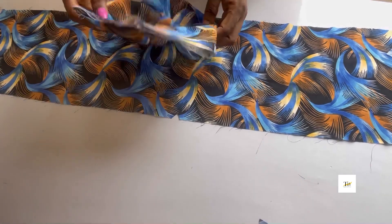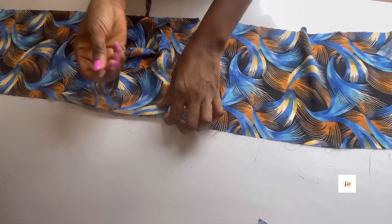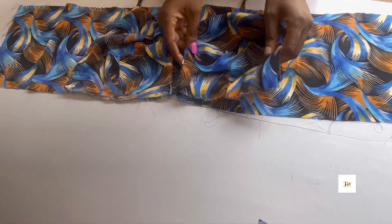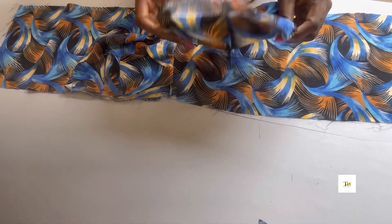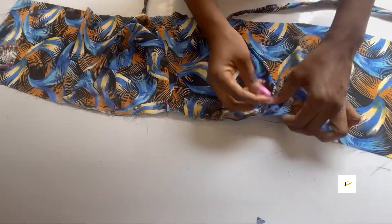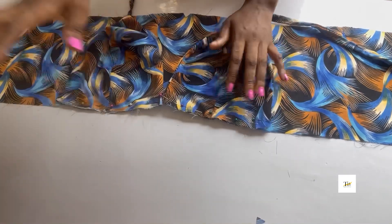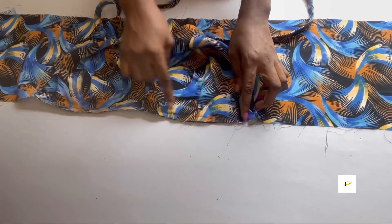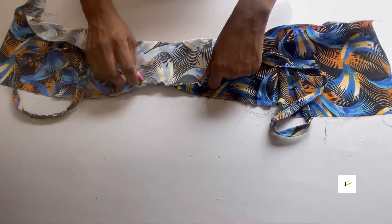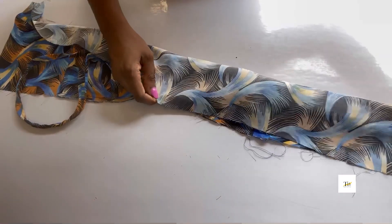Place your bralette on the notched parts just like this and go ahead to hold it in place with your pins. Take it to your machine and sew half-inch stitches on it. After sewing, this is what it looks like. Now fold everything inside to turn it out, making sure the two notched parts are aligning — take your time.